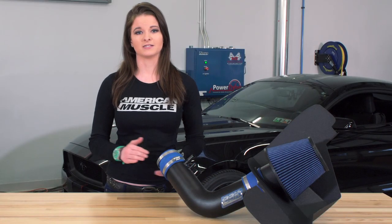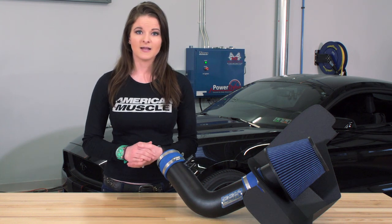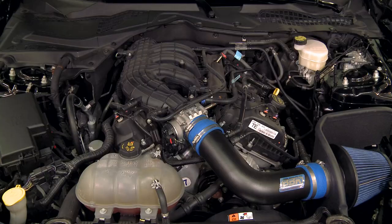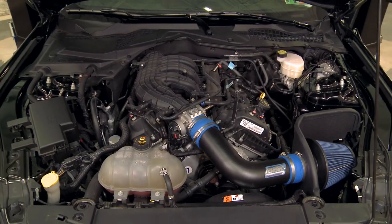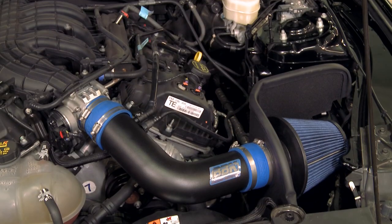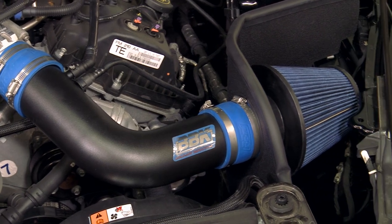A cold air intake is oftentimes one of the first mods for many Mustang owners, but there are a handful of different options out there, and you always have to consider things like an open air box or a closed air box. This cold air intake option from BBK does not require a tune, so this is a good option for those S550 owners who want the benefits of a cold air intake but maybe aren't quite ready for a tune yet.